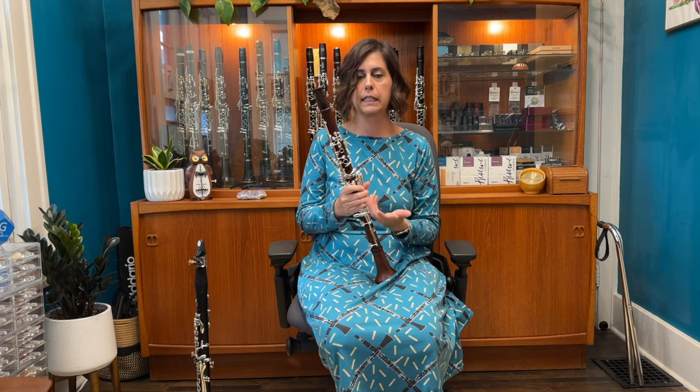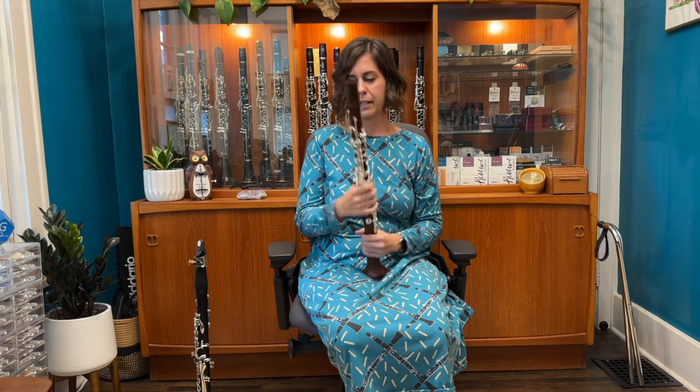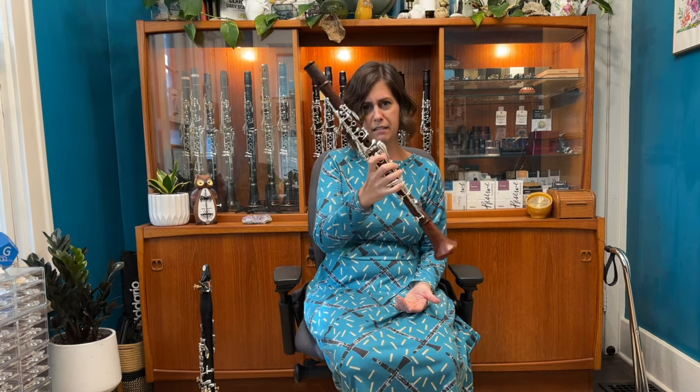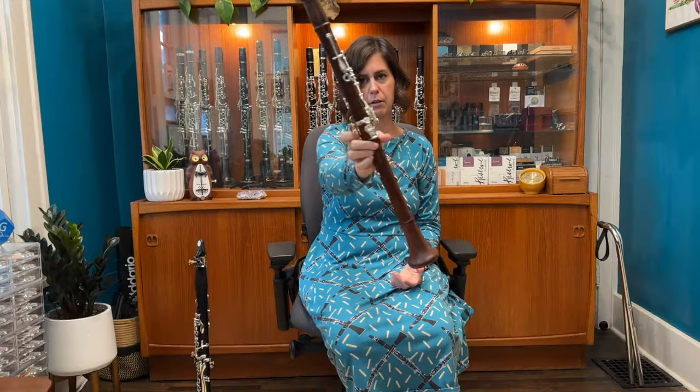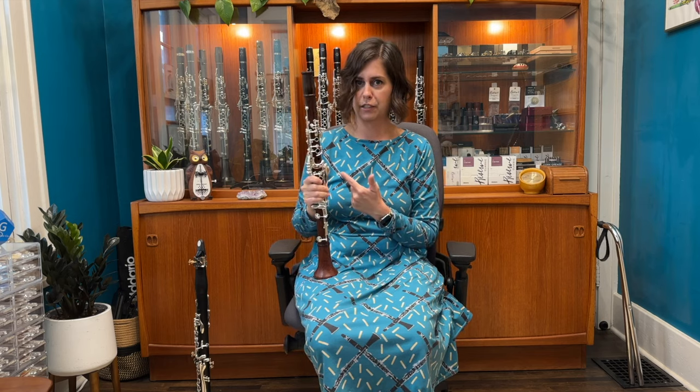I felt like I could articulate really quickly and cleanly with it. I also like the weight, or lack thereof. And it's also just a gorgeous instrument — I mean, look at it. It's so beautiful. You'd definitely stand out from a crowd rocking this instrument for sure.